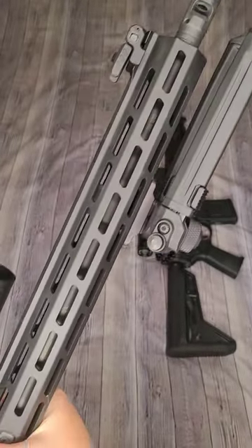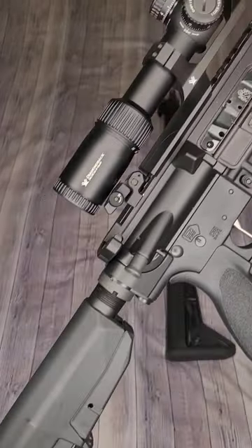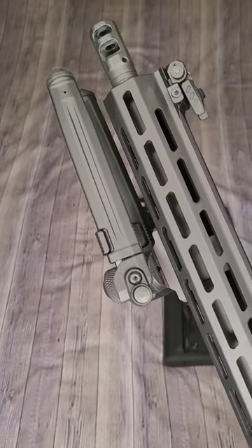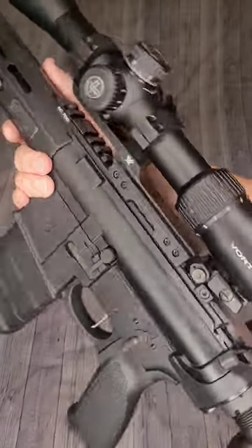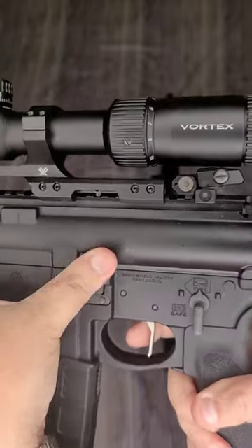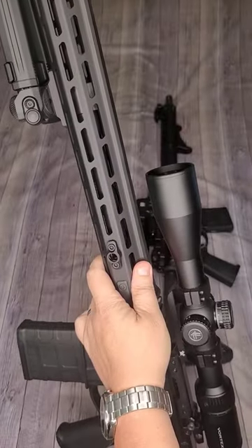Our .308 entry comes in the form of the Springfield Saint Victor. This one features an 18-inch barrel with a massive muzzle brake, Magpul bipod, M-LOK handguard, 4x16 scope by Vortex, polished nickel trigger, and POF ambidextrous charging handle. Which one you grabbing?